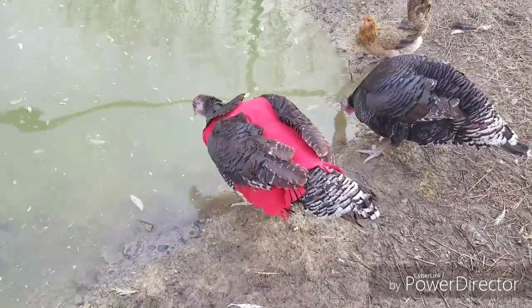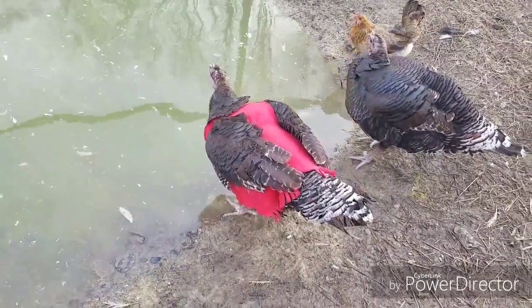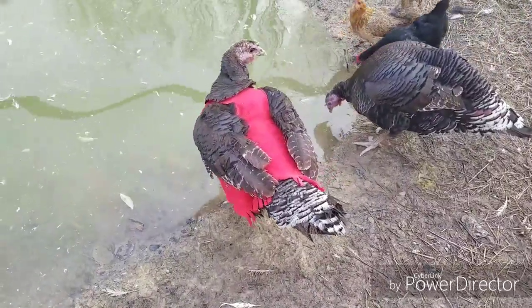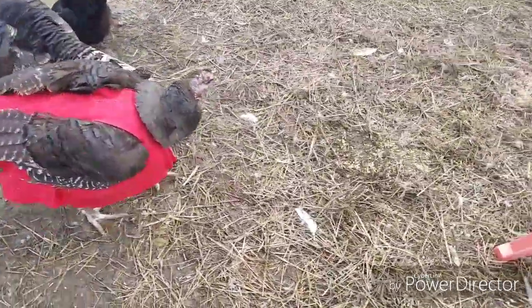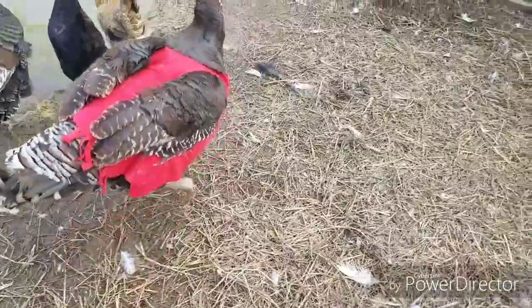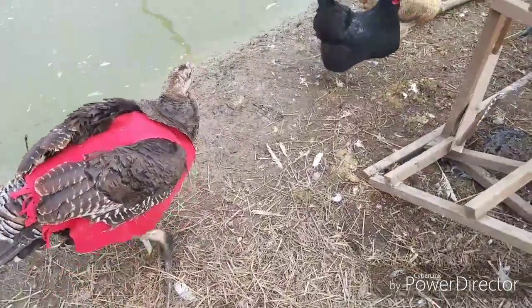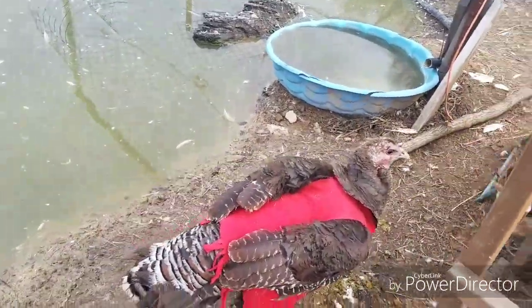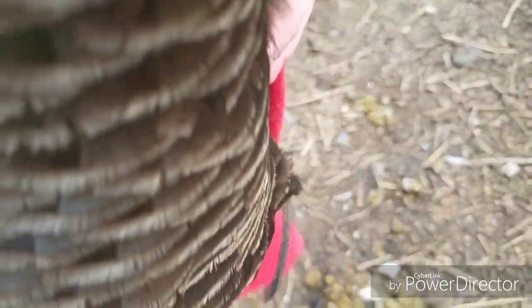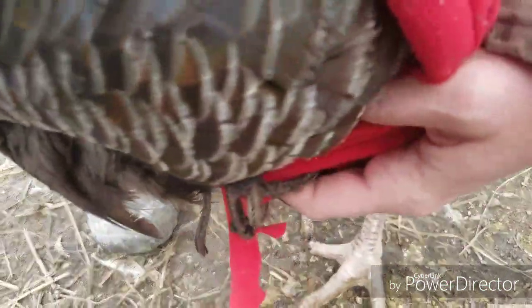I do not sew, and again I did this in five minutes, so I needed to figure out how to get it to stay on her. My husband had an old pair of boots and we ended up getting a shoelace off of them. In the front it was laced up almost like a corset, so it would fit nice and snug, and it could also be adjusted for my other turkey if she's a little bit heavier or wider.